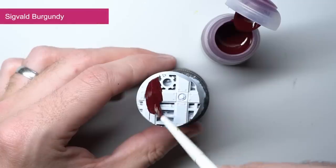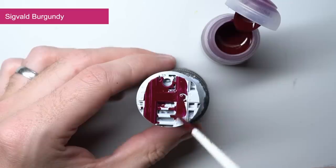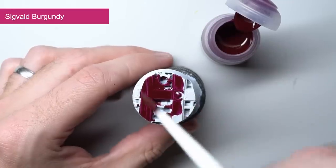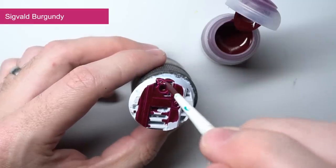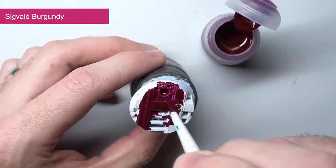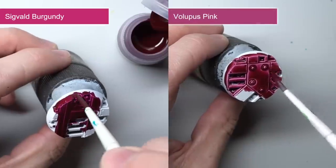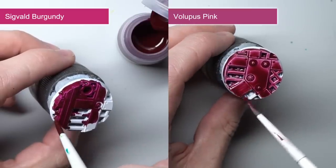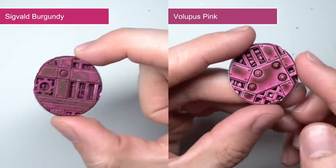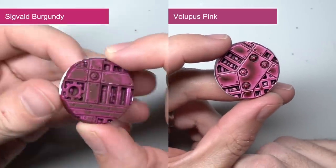If you're a fan of that rich wine red featured on the Hedonites of Slaanesh and the weapons of the Dark Reapers, then Sigvald Burgundy is the paint for you. This contrast paint continues the theme of richer tones that this new range has demonstrated. Compared to the existing Volupus Pink, it's similar in tone but lacks the boldness of Sigvald Burgundy. As a trade off, the highlights aren't quite as prominent so to get the most out of this, I'd recommend applying your own highlights.